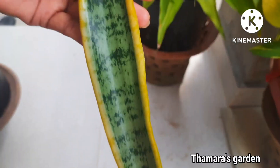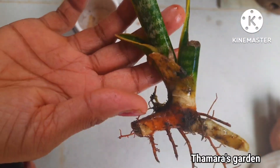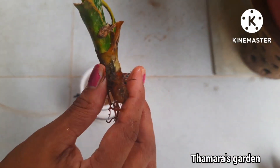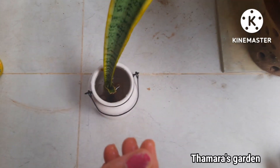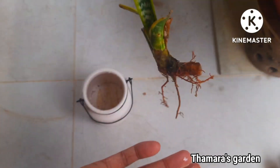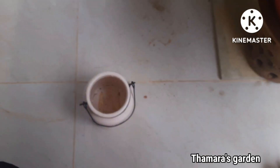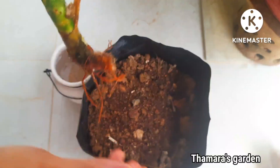I didn't cut the leaf because this plant can be propagated by a leaf — so only with a leaf you can grow this. But there are some roots on this one. I still kept it in water for a few days before planting.